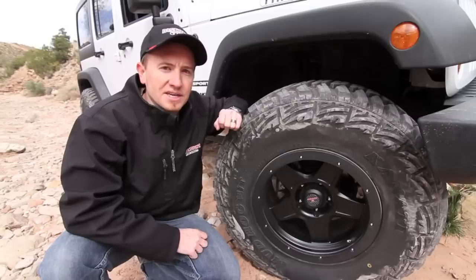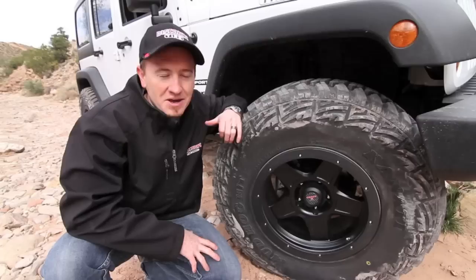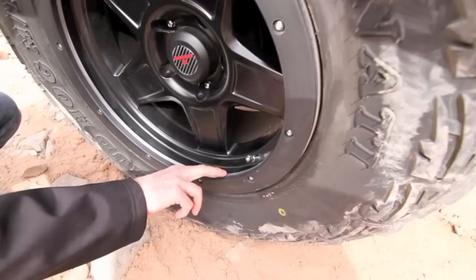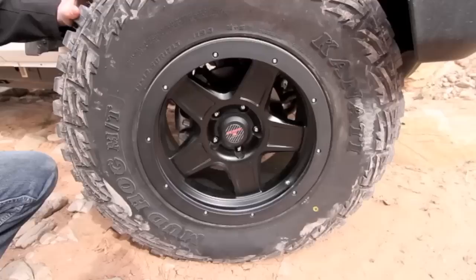Let's talk about the Level 8 ZX for a moment. When you're out on the trail, it's really important to pick a good line. There's some people that can see a line and just go right up. There's guys like me that can't. Level 8 has designed two key features into this new wheel so that those of you that can't pick a great line can still end up with good looking wheels. The first key feature is the location of the TPMS sensor. Level 8 has decided to locate the TPMS sensor behind the outer lip of the wheel. What this does is help protect your TPMS sensor from rocks and debris that may get kicked up during the trail.